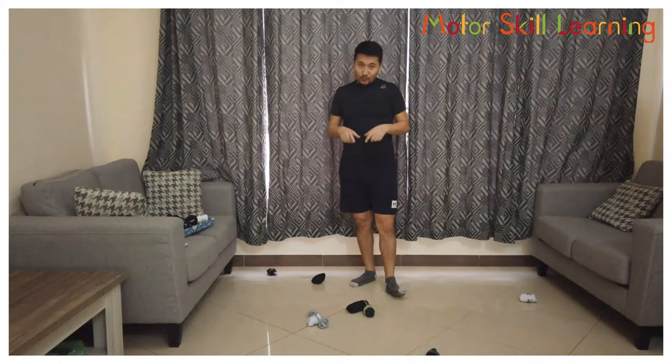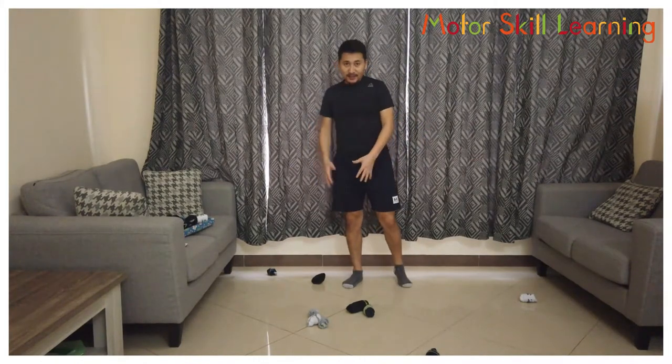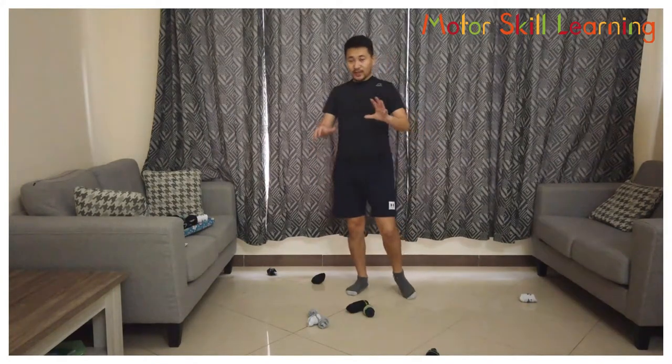Now, if you want to make the game more difficult, you can use your non-dominant foot — your left foot. In my case, my weak foot is my left, so I'm going to play with my left. So challenge yourself!